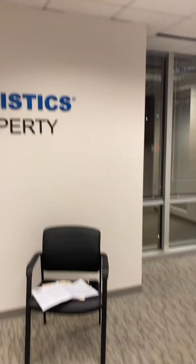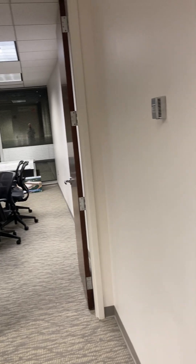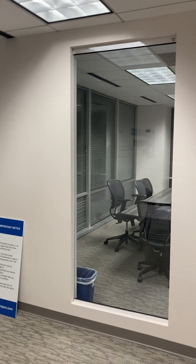This is suite 580. That sign comes down — that's no big deal. There's a conference room over here. That wall gets demoed and goes back with glass.